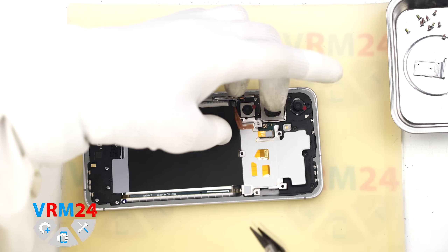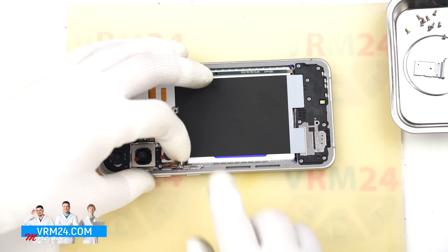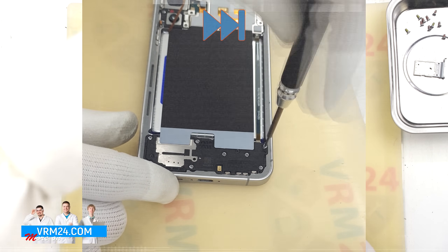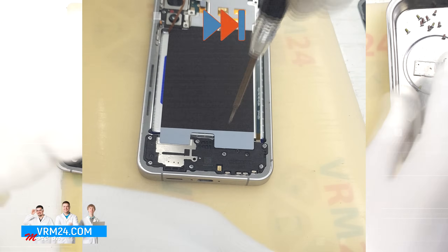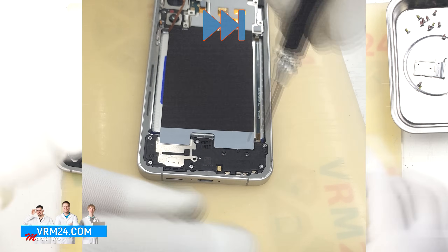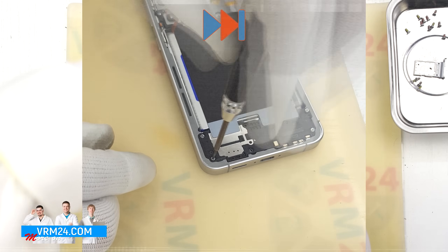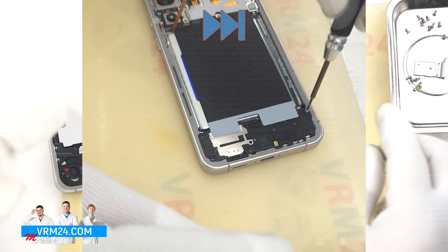Next we carefully lift this section and use a non-metal tool to disconnect the battery connector. After that we will remove the screws from the lower part of the phone. It is a good idea to bend the battery flex cable back so it doesn't accidentally reconnect, and keep the bottom screws separate from the top ones.